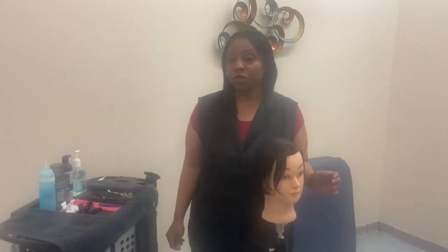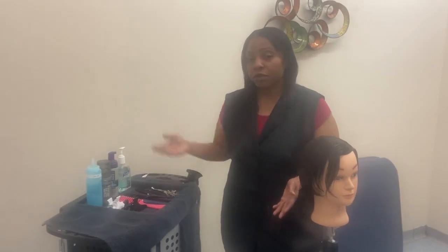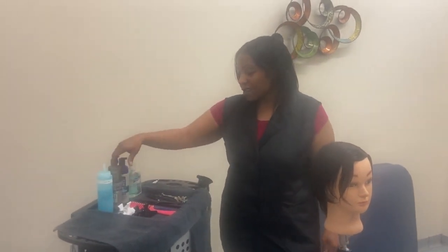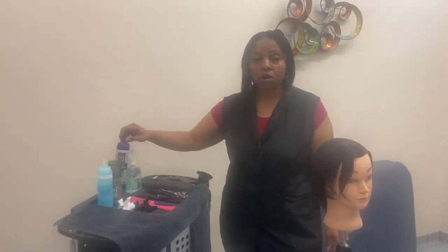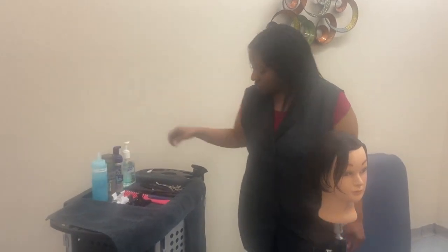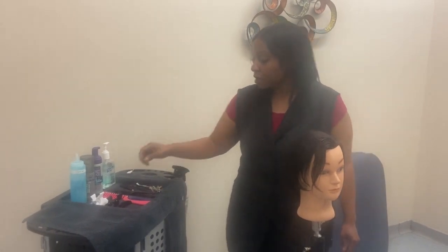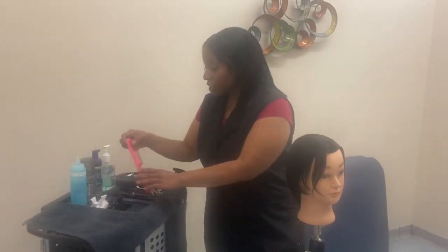Wet hair design. We're going to do some finger waving. The products and materials that you may be using will be gel — you can use any kind of gel, mousse, or foam. Today I'm going to be using a gel. Also, you may want to have a water bottle near you and a couple of clips.